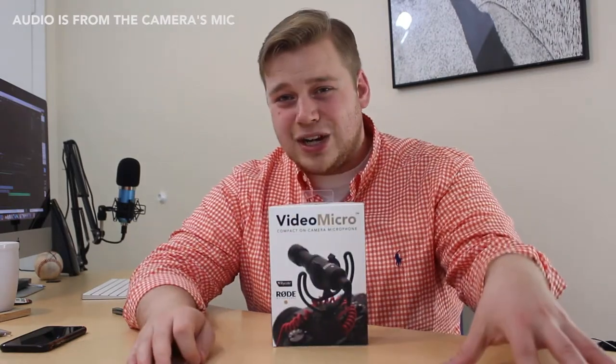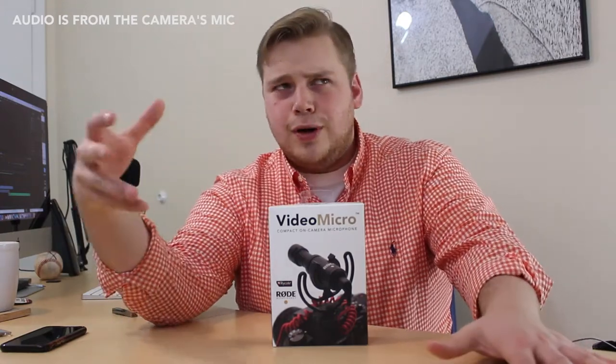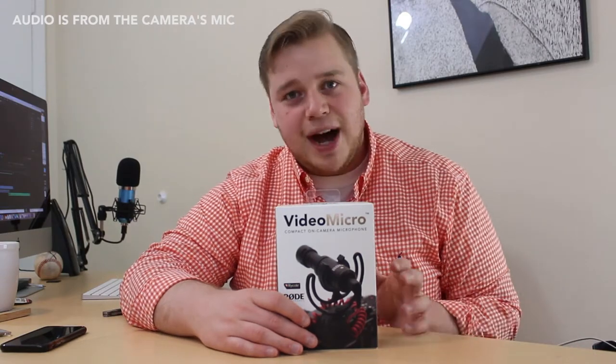I do want to add — the Rode VideoMicro is absolute trash, so if you're not getting the Pro or the new Pro Plus which is $299, you should probably go with this one. Alright, let's jump right into the unboxing and then let's test this sucker out. I want to let you know I'm recording on the internal mic of the camera currently, so if the audio sounds off, that would be why.